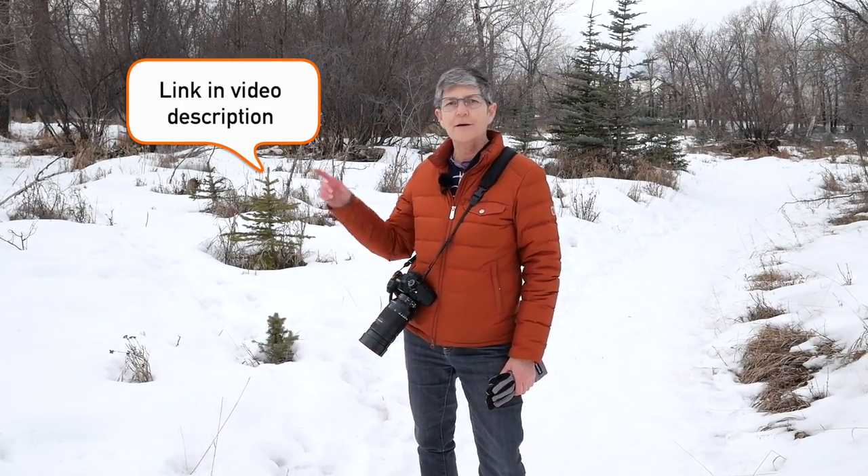If this video has helped you, please consider buying me a coffee, and a big shout out to those of you who continue to buy me coffees — really appreciate it.